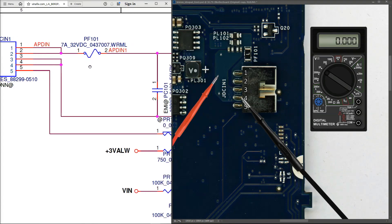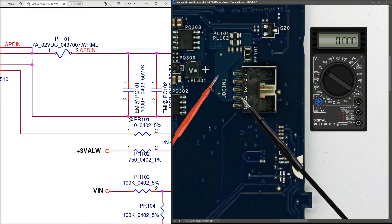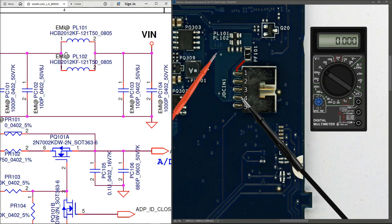The first component in line after the DC input is fuse PF101. Measuring the other side of the fuse also gives 20.45 volts, confirming the fuse is good. On the schematic, after PF101 comes PL101 and PL102, two inductors in parallel. Measuring the far side of those inductors also returns 20.45 volts, so voltage is passing through both inductors correctly.